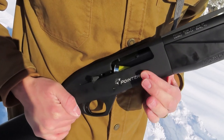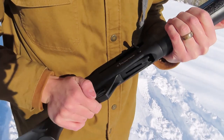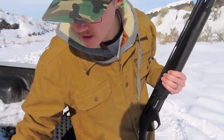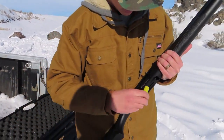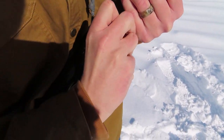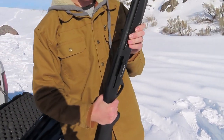See if this works — we'll just drop a shell in there and hit the button. It went right in, no problem. We'll put a couple in the magazine and then see if Ashley can hit anything. There it is, ready to go. Beautiful.